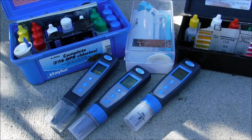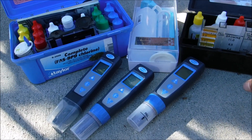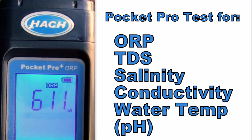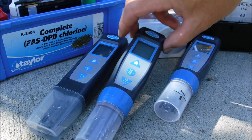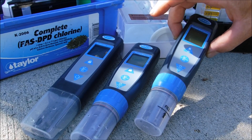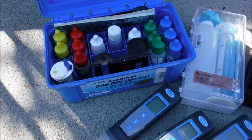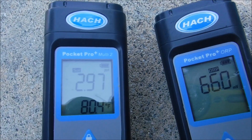One of the biggest advantages of the Pocket Pro testers is that they'll test for things in the pool water that your standard testers won't. For example, this tester will do salinity and temperature, this one will do ORP, and you have the Multi 2, which tests for pH, conductivity, total dissolved solids, salinity, and temperature. With the Hawk Pocket Pro testers you'll get a good idea of the total water quality of the pool, making it a great way to do multiple tests at your accounts and a good added service to add to your route.